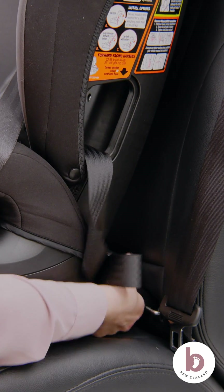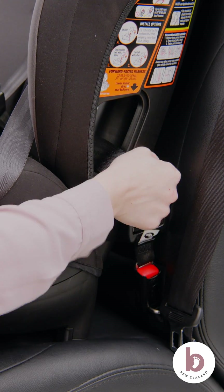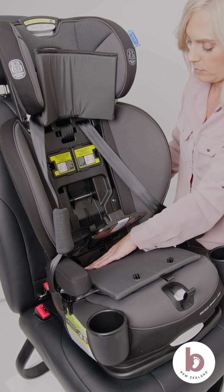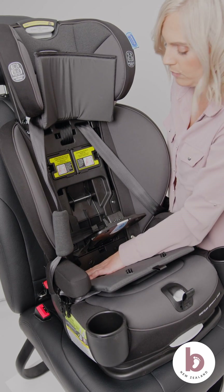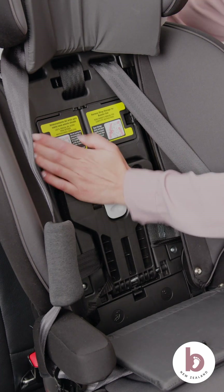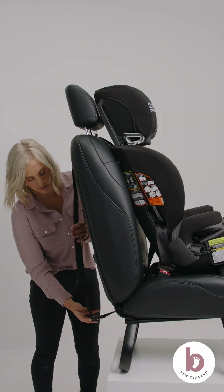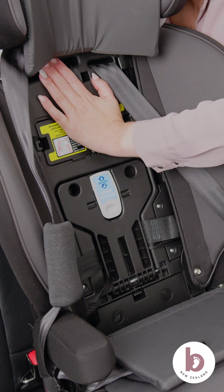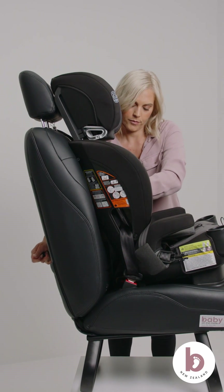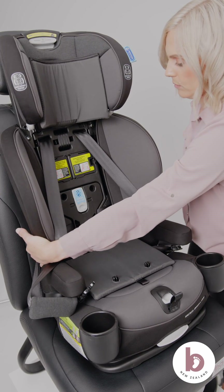Attach the latch connectors to the vehicle's ISOFIX points. Remove the slack from the latch straps by pulling on the tensioner. Tighten the latch straps by pressing down firmly in the centre of the car seat. Firmly press down on the Snuglock bar. Listen for the Snuglock click to secure the car seat. Connect the top tether strap to an approved anchor point. Push the car seat back into the vehicle seat while tightening the tether strap to remove slack. Check for movement by moving the car seat at the belt path.